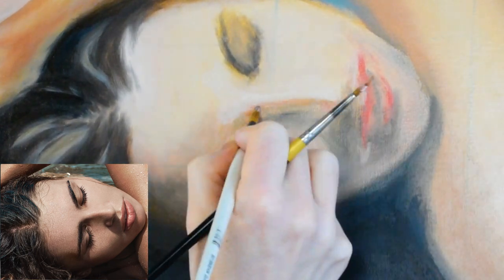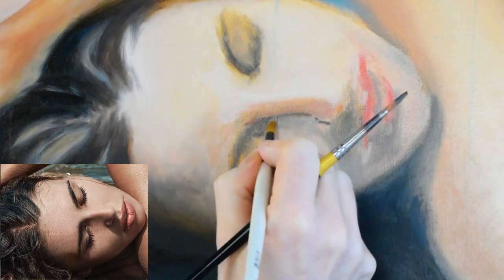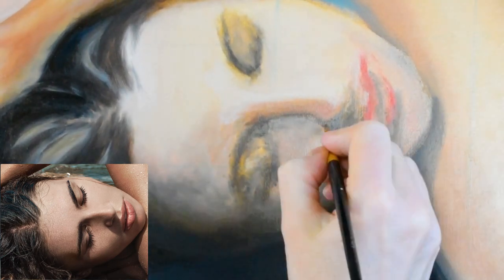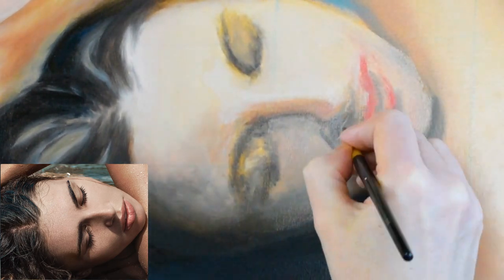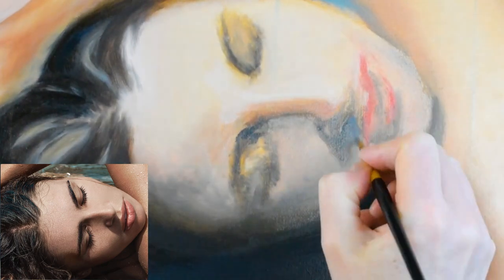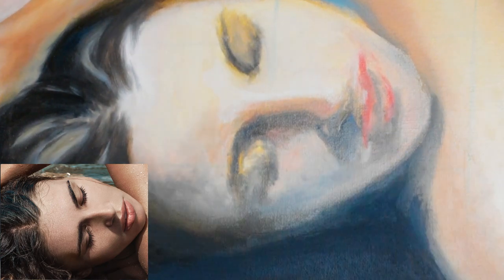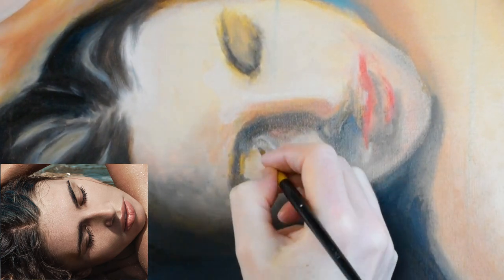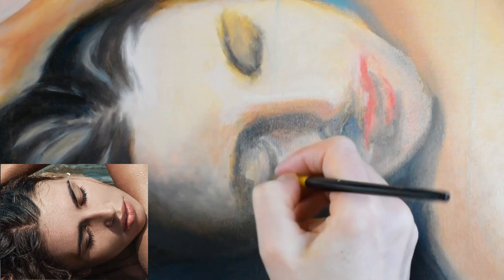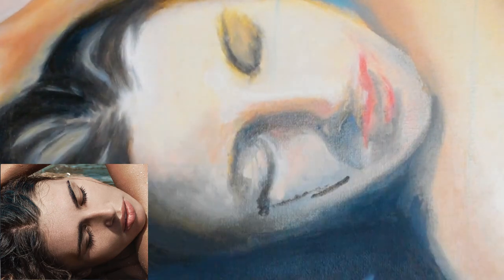Hello everyone, and thanks for coming back for the next part of this epic painting. This week we're going to be focusing on the second and third layers of the face, skin, and dress. It's interesting to look back at this all together because you can really see the transformation in the tones and how three-dimensional she becomes.